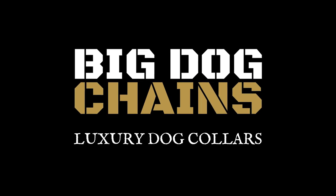Be sure to mention your t-shirt size in the survey and we'll send you one of these cool Big Dog Chains t-shirts as well. Thanks for backing Big Dog Chains, and get your dog the coolest collar in the world!